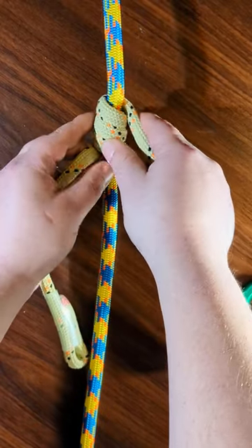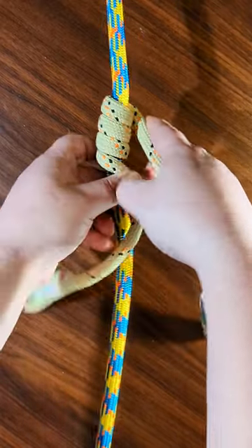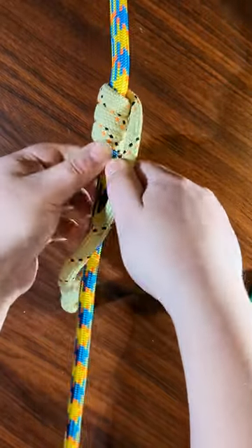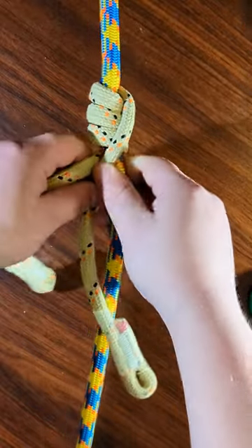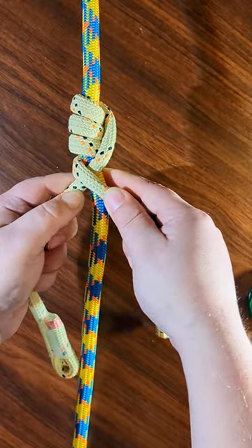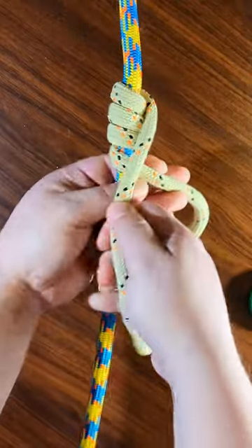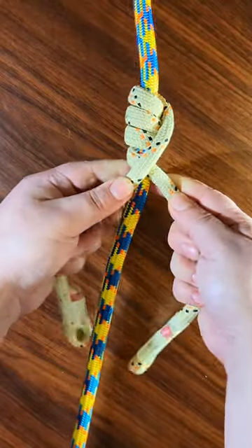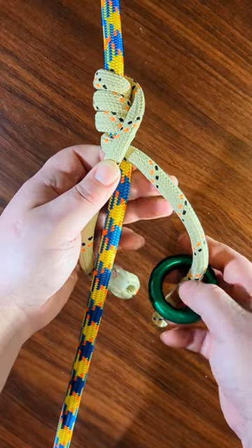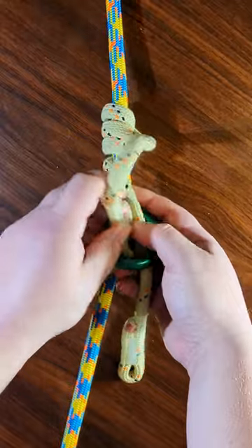Then you're going to cross them. I like to cross the bottom one first. You can try it the other way, but I'll show you the way that I've been doing it. So you cross it over, cross this one over, and then you take the legs of the hitch and you put them both through the ring, like this.